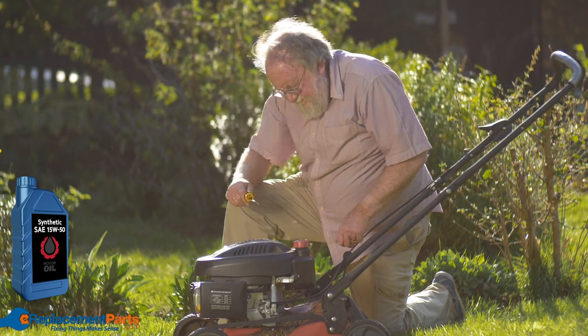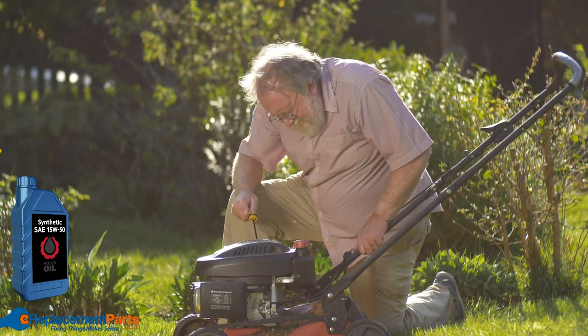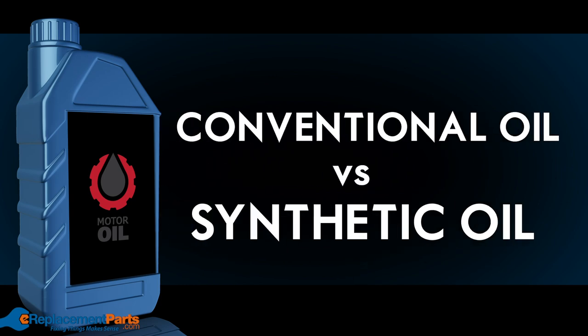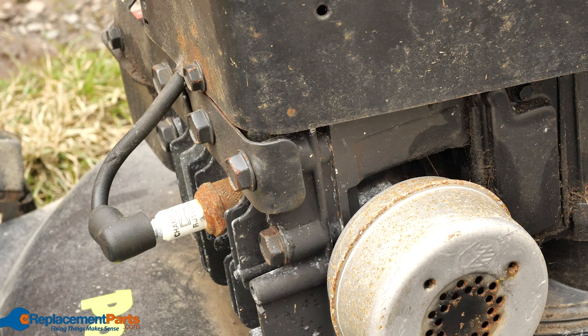If you're looking for an inexpensive oil to use in your lawn mower over the spring, summer, and fall, choosing SAE 30 is probably your best bet. Now you may be wondering what the difference is between conventional oil and synthetic oil — is there one that's better for your engine?